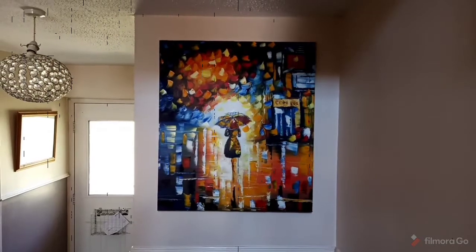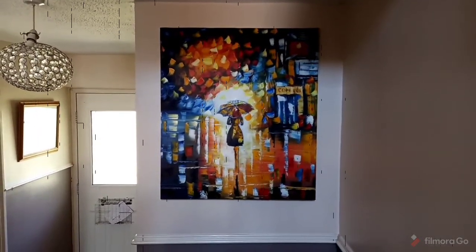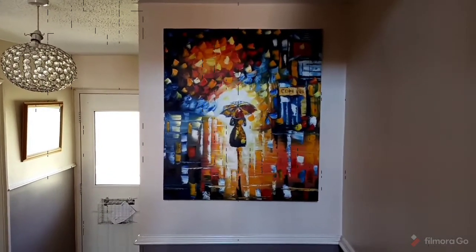Let's hang it up and look at it. And that is the final picture — looking pretty good. I'm proud of that.